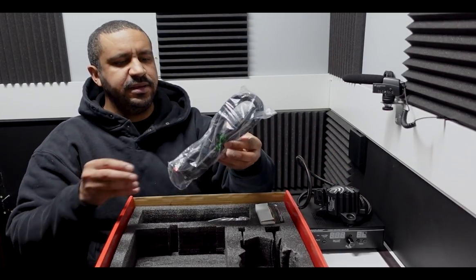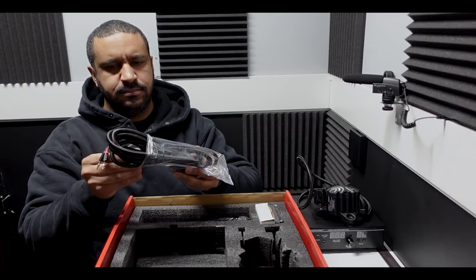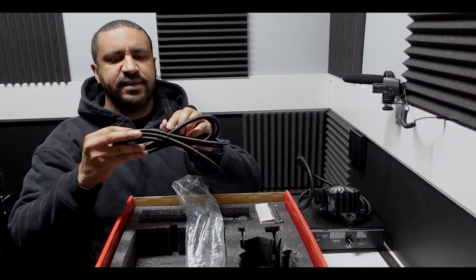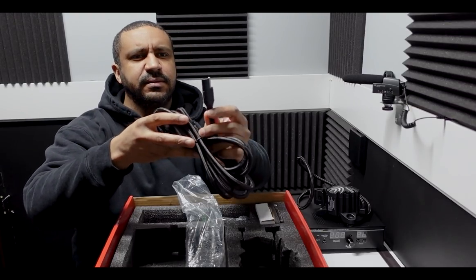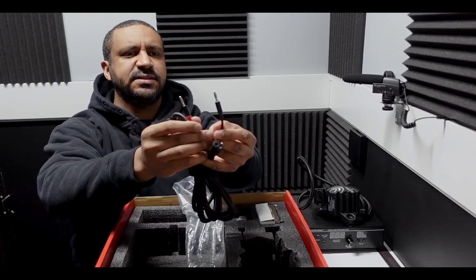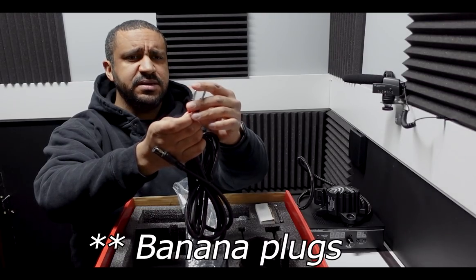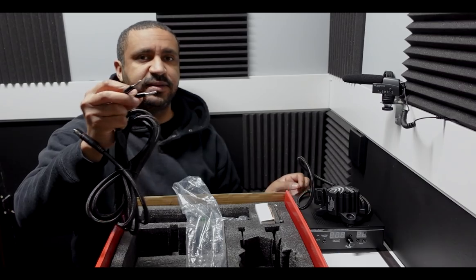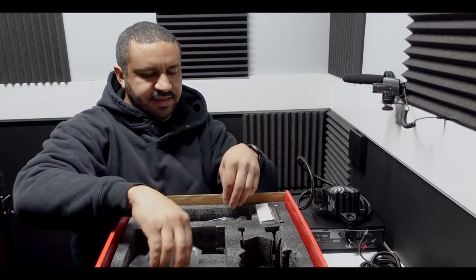There are a couple more things to open up. This audio cable has one male and one female speaker connection, then splits into two — left and right — with what appear to be banana-style plugs that should plug right into the back of the amplifier. Nice and easy to connect.